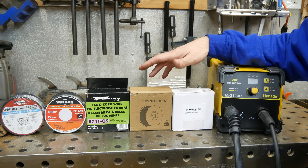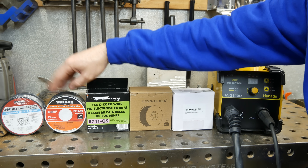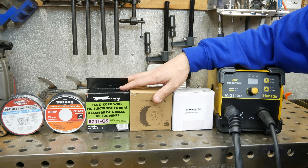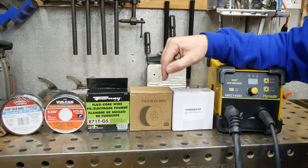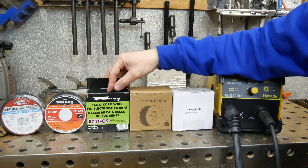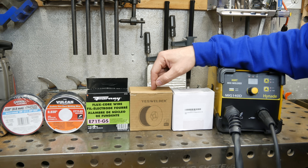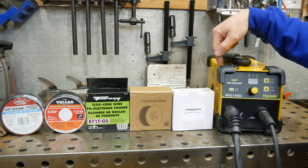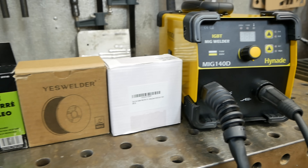Here are the five different varieties of wire I ordered — they're all 0.030 wire. This is the Lincoln and this is the Vulcan; both of these I've run in the past because they're readily available in my town. These other three I ordered online. My favorite wires out of the whole group — at the end of the video I'll put links below in the description, including the link to this welder. The next stuff is Forney wire, which I haven't used yet. The Yes Welder I've never run but I've heard good things. And this is the same Hi-Nide wire that came with this machine.